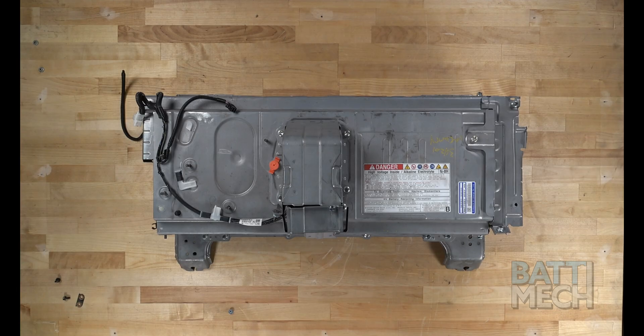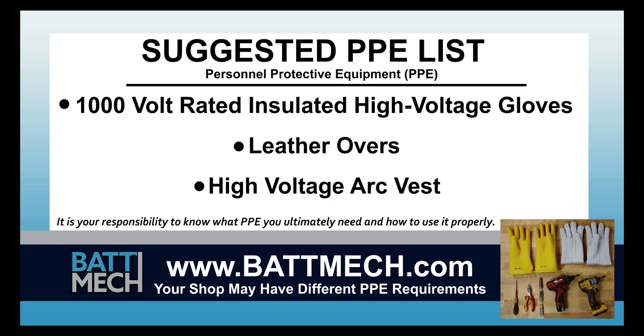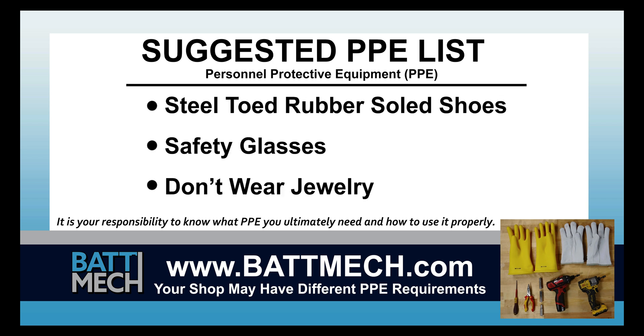To streamline this series, this video begins after the removal of your battery from the vehicle. Here's a look at the tools we use to make this type of repair, and here's a look at our suggested personal protective equipment, or PPE. Your shop may have different protocols to keep you safe. It's always best to follow your shop's safety protocol.